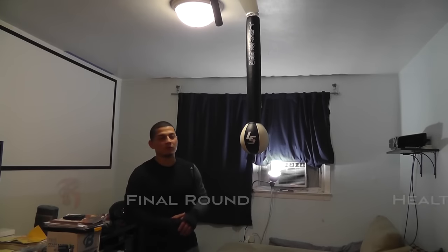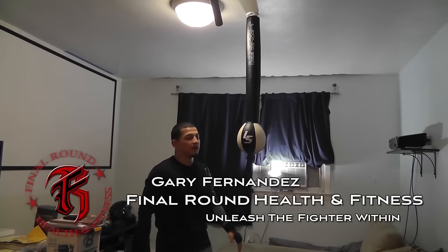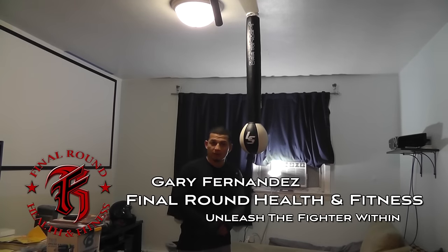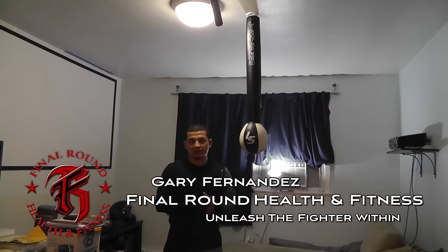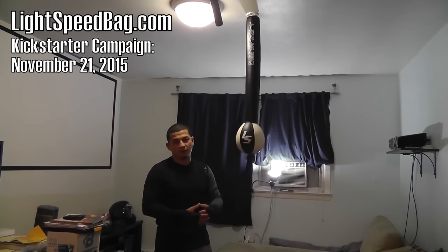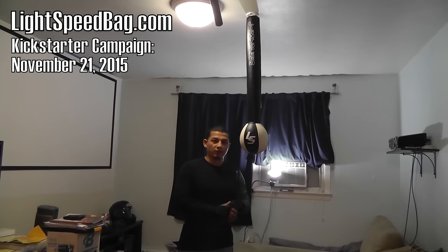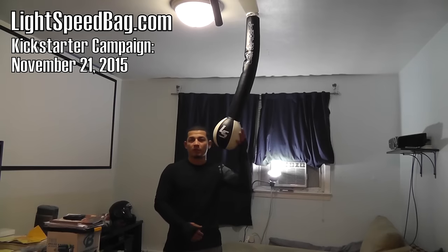Hey everybody, this is a video for a new product coming out. I have a prototype here for the Lightspeed Bag. There's going to be a Kickstarter coming out soon. You can check it out at lightspeedbag.com. They sent me this prototype so I could test it out for them. I did a review video for them and I'm going to put it up for you guys so you can see what you can do with this product.